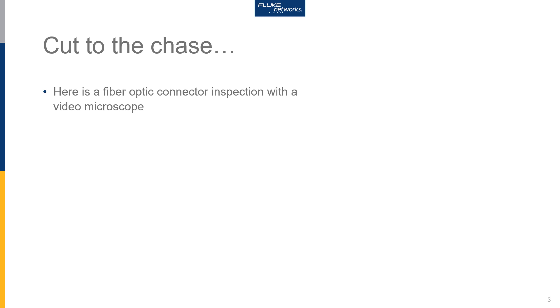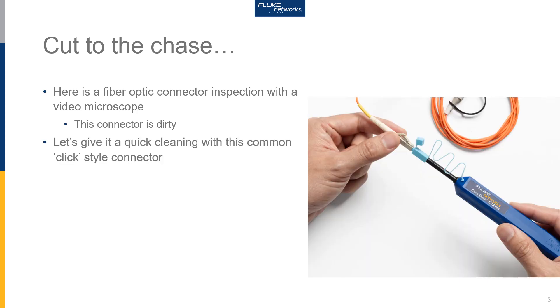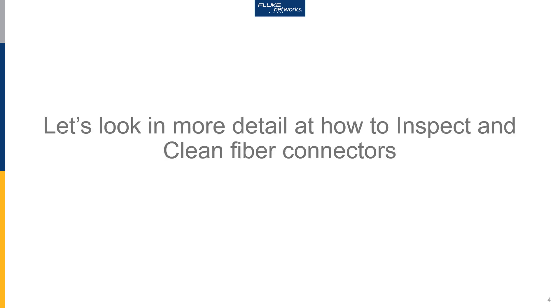Before we get into too much detail, let's cut to the chase. We're going to inspect our fiber optic connector there on the right with a video microscope. In this example we can see that the connector is dirty, so we're going to need to clean it. Typically the first step is one of these common style cleaning pens. Let's inspect it again after we've cleaned it to make sure that it is clean — it is clean and ready to be connected. Okay, that was the quick and dirty, so to speak. Let's take a look in more detail now.